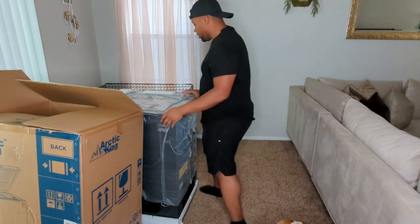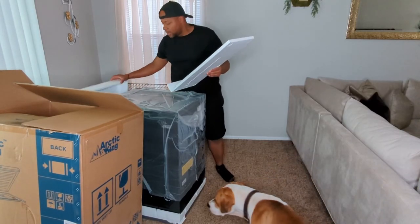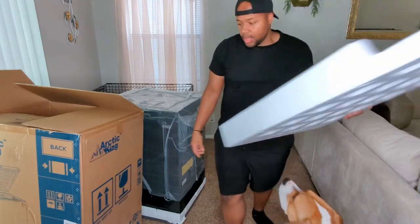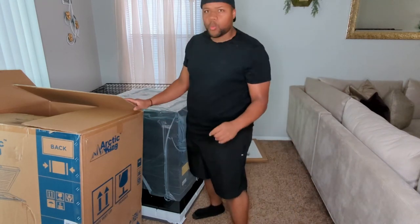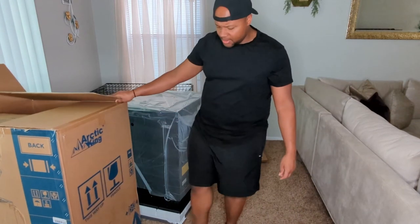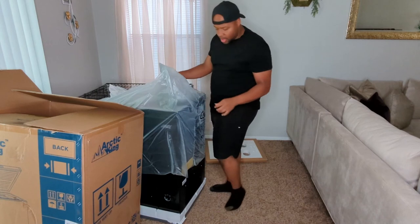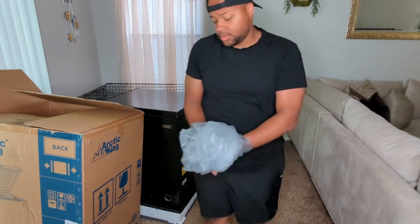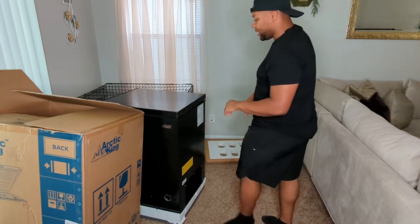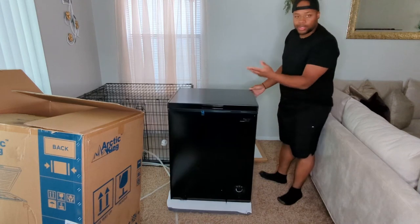It would be pretty awkward shipping this thing back to Walmart, which is where I got mine. I've been looking everywhere for a great sale, and I bought it on sale for $159 — it's usually around $193. So for some reason Walmart was having a 30-some-dollar discount on it and I kind of rushed, added it to my cart, and it's here two to three days later.